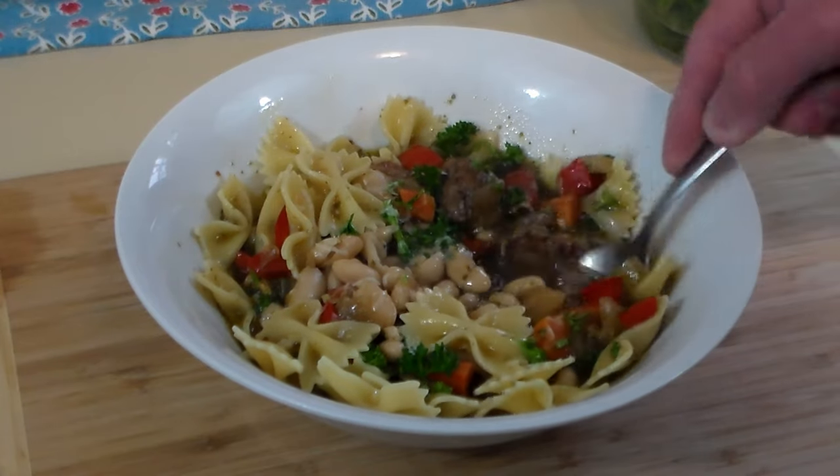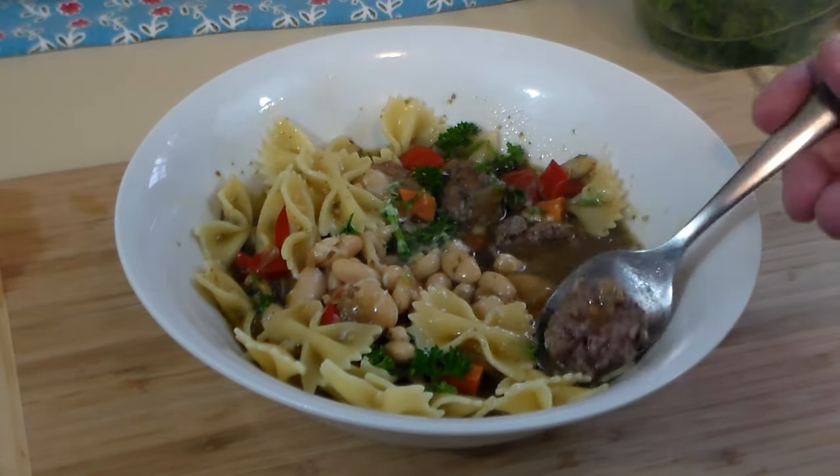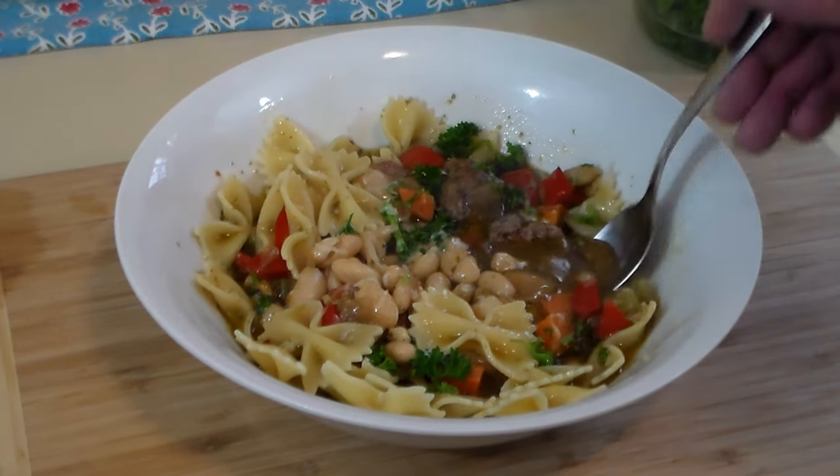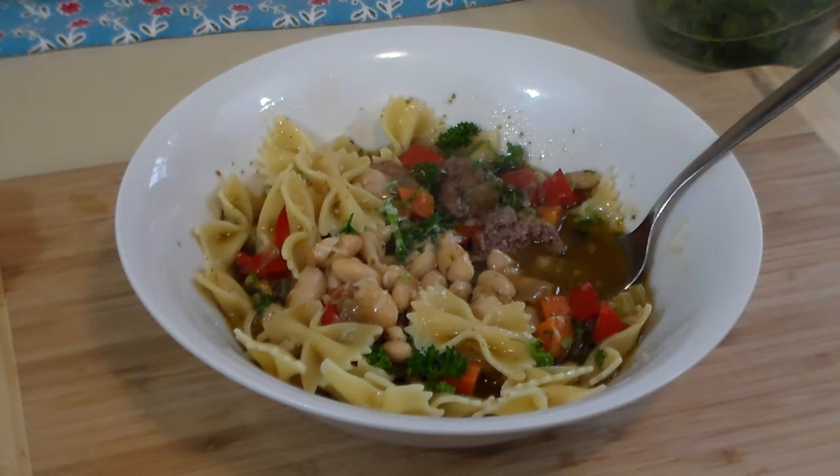Let's try a meatball. As you can see they are perfectly cooked. Good beefy flavor that absorbs some of the soup. Very good. Don't over-season your meatballs, people, because it'll stomp all over the soup itself. This is perfect, and we've got thunder sleet going on outside. Perfect bowl of soup. Thanks for watching.